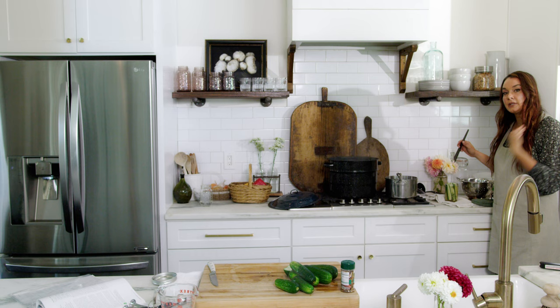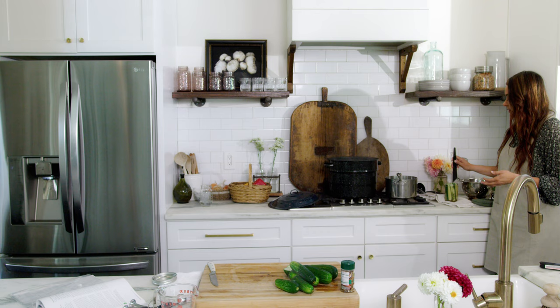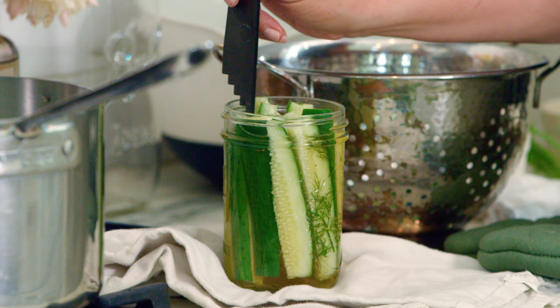Place the pickles in the warm jar and pour in your brine. Sometimes the pickles want to pop up, so if you push them down they should be at the right headspace. For this recipe, it's a half inch. Get your tool and go all the way around — if you need to push your cucumber down, make sure they're at the right headspace as well as the brine.